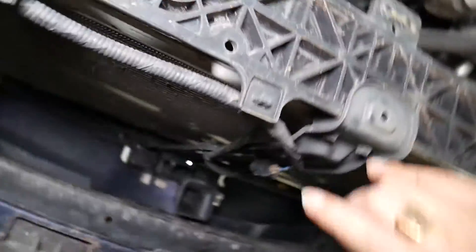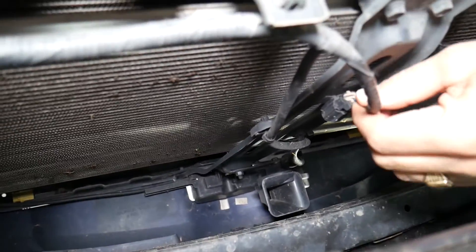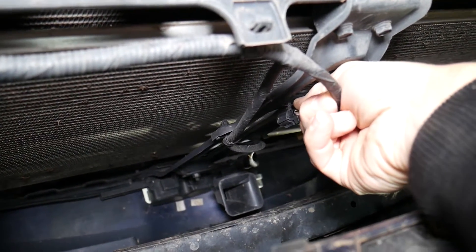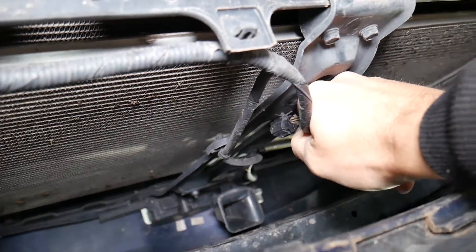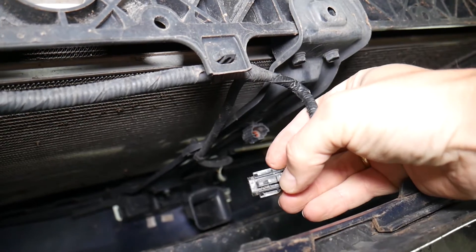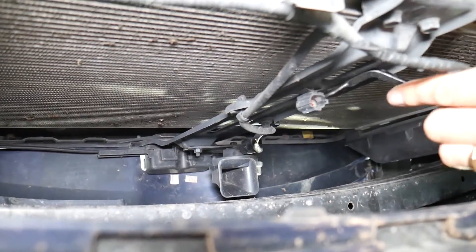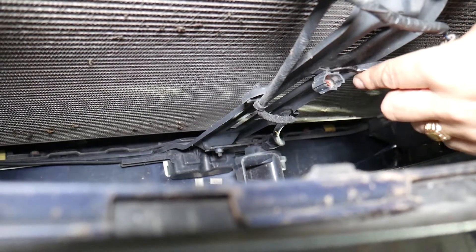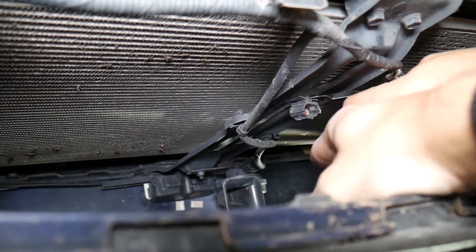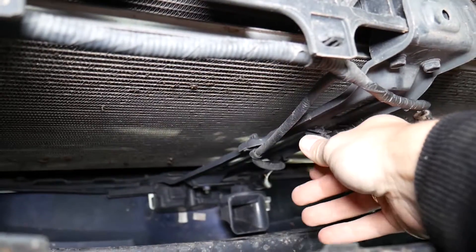That device right there is known as the ambient temperature sensor. Now we're going to disconnect it — press in the middle right there. You have one tooth: press in and pull it out. The ambient temperature sensor is located right here; this thing is not very big at all. You need to get a prying tool or clip removal tool and pry it out from both sides at the same time underneath to be able to remove it.